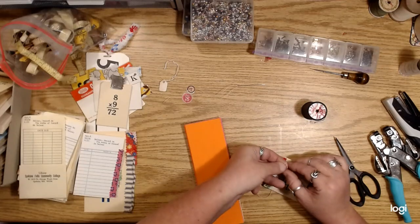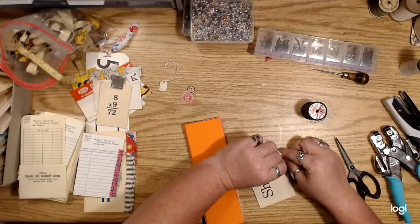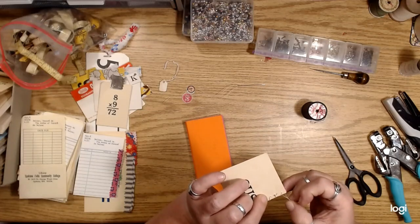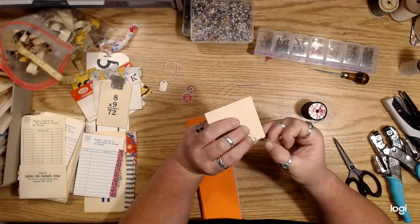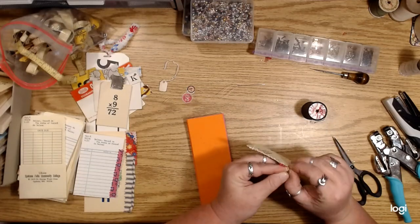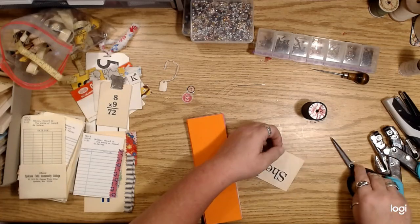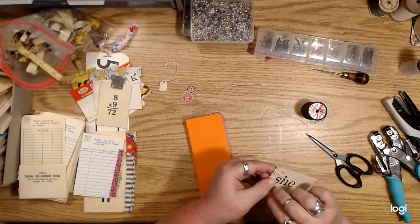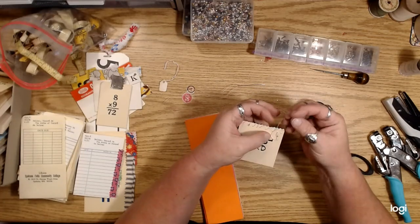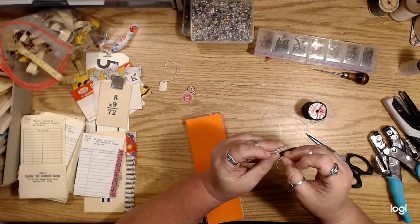Just tie a knot — make sure your knot is kind of at the end, or slip it under one of the stitches. If you put your knot on the side where the fabric is, then it's much less likely to come undone. If you slip it under one of the stitches, you can just knot it like that and it won't come undone.